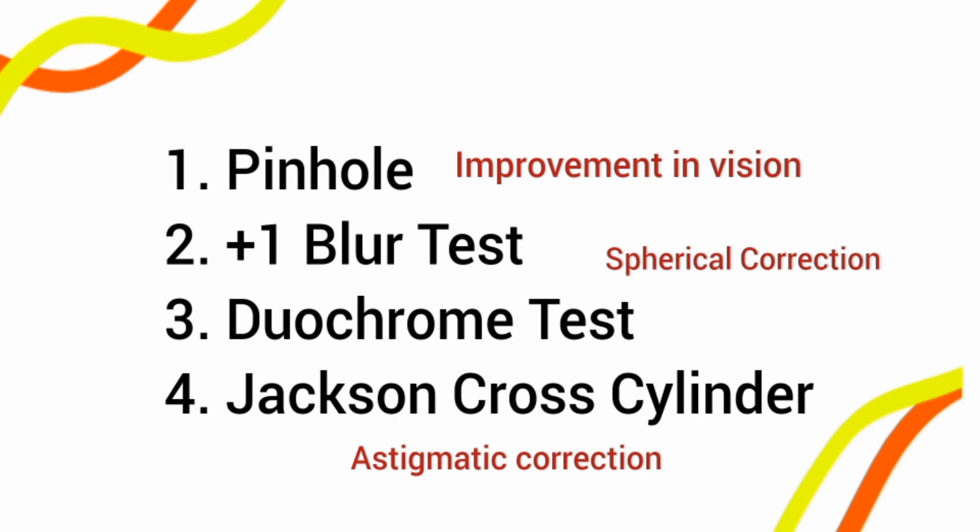The pinhole test is used to check whether there is any improvement in visual acuity. For example, if a patient comes with a best-corrected visual acuity of 6/24, you apply a pinhole to check whether there is further improvement or whether the patient's visual acuity remains at 6/24 with no further improvement. We do the pinhole test to ensure the best-corrected visual acuity and its range.